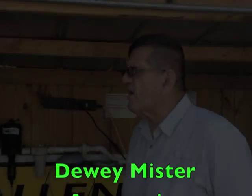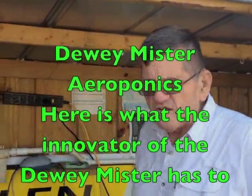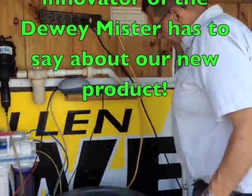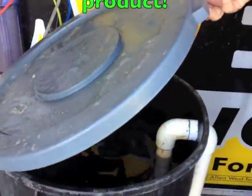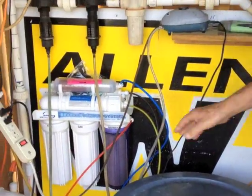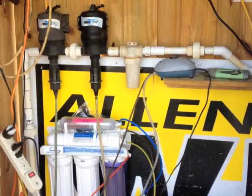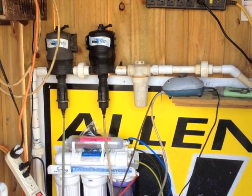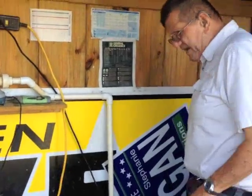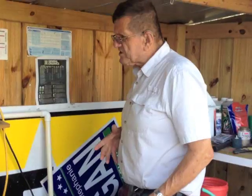I'd like to take a couple of minutes here and show you a system that we've set up with the Dewey Mister and kind of run you through how I've set this up. I'm using reverse osmosis water because our system takes such a small amount of water that I'm able to use a filter that makes about 50 gallons a day. We actually only use about 10 gallons a week in our system. I have a pump set up over here in the corner that I pull the reverse osmosis water out.